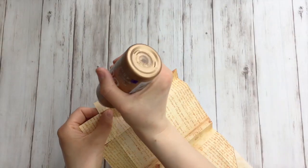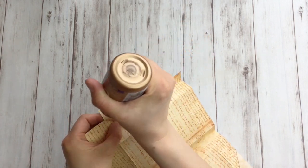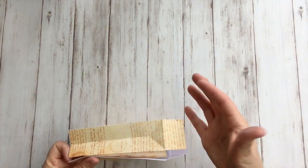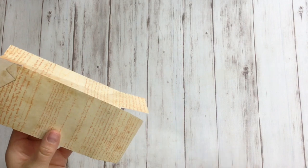First, some glue on this part, and glue it on the other end to close the back — like this. Hold it until it's dry.